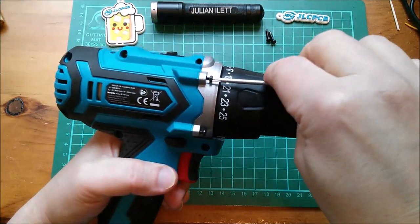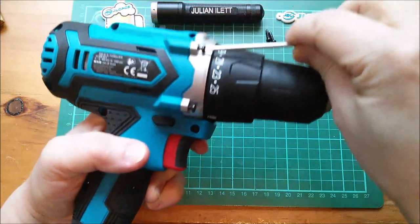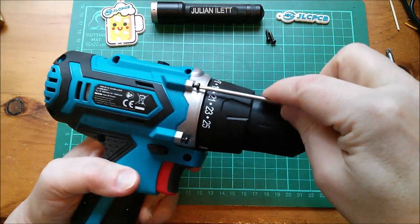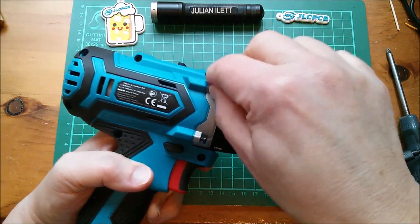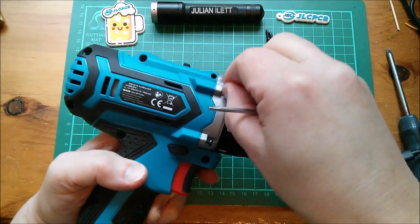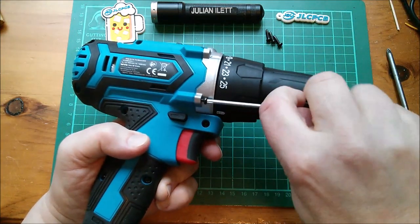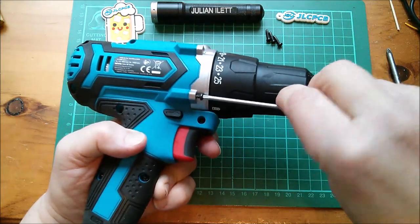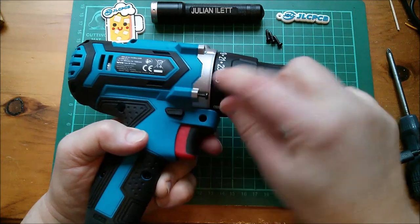I was looking on YouTube to try and find a video on how this thing works and I couldn't find one. There were a couple of people who'd taken electric drills apart, but nobody had actually gone into any detail about how this throttle control works. I can't believe there are no YouTube videos on how the speed controller on an electric drill works. If you can find one, let me know — put a comment down below.